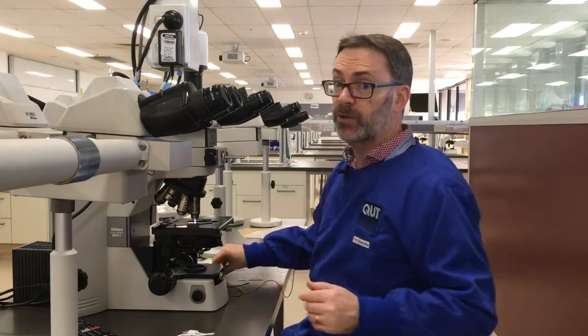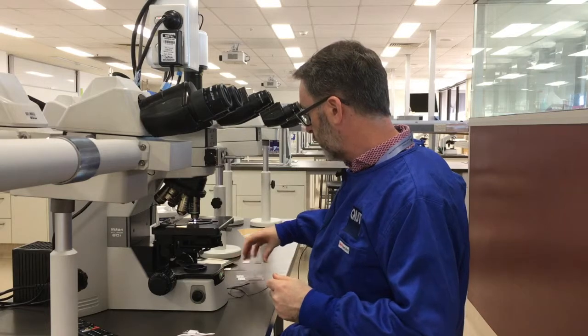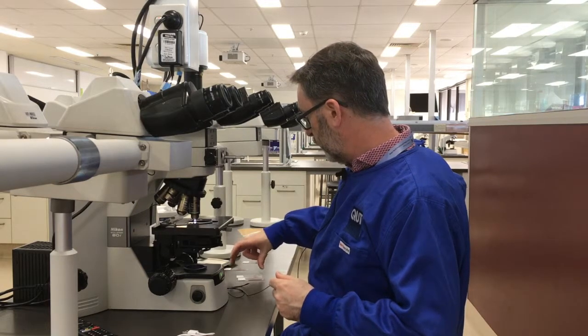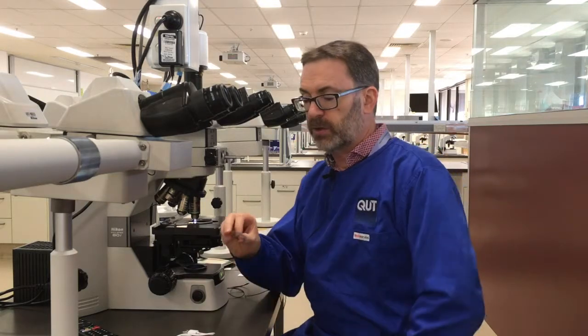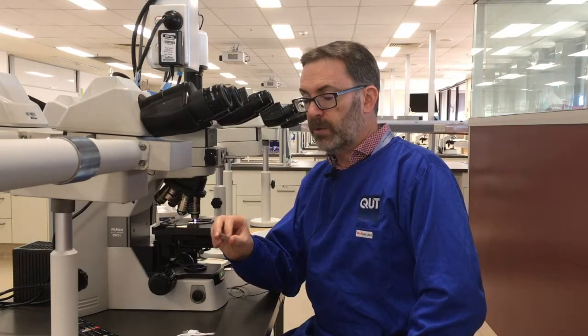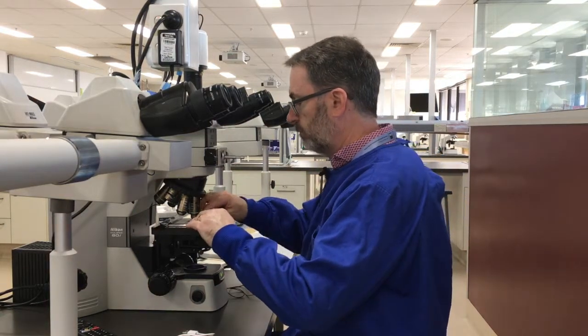So let's turn our attention now to a different tissue — let's look at some sections of skin and compare two slides. The first of these, we'll go with just the Mayer's hematoxylin again, so we should be seeing similar results to what we've just seen on the last slide.